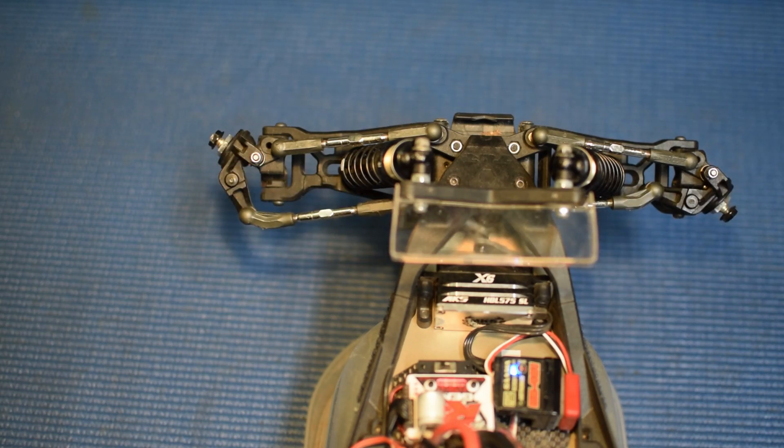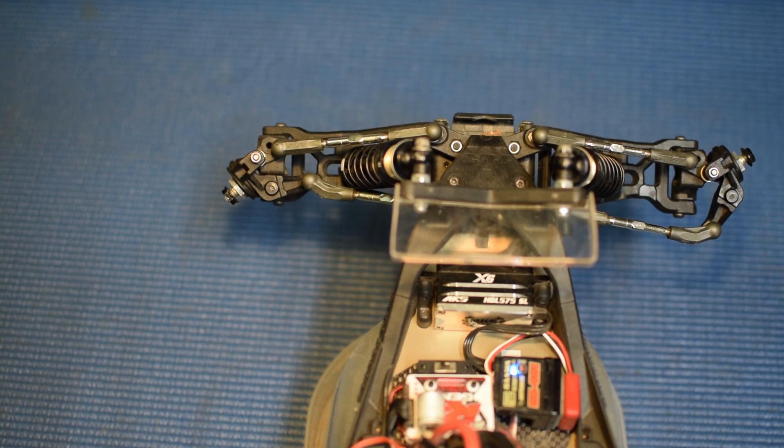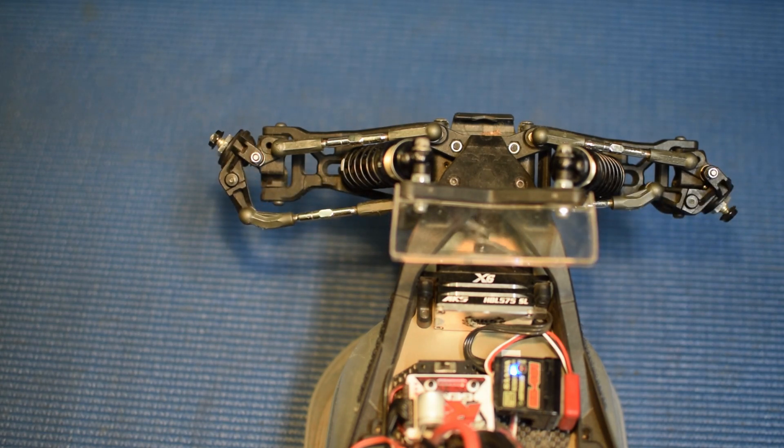And our right is going to remain the same. So we go full left, we've got our full left steering. Full right, we've got our full right steering.